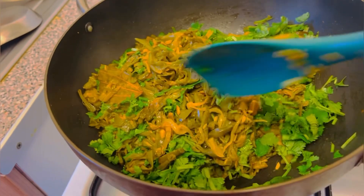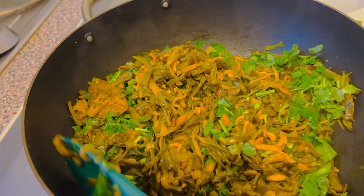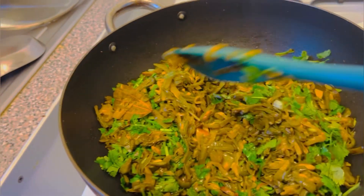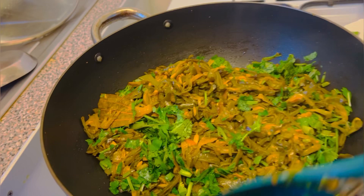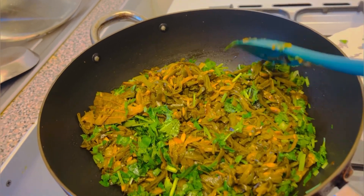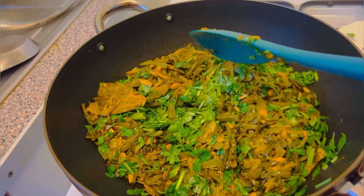We'll mix the rice. In the middle of the pan we will go to the pan. Now we will put the pan in the pan. We are going to make our pan simple.